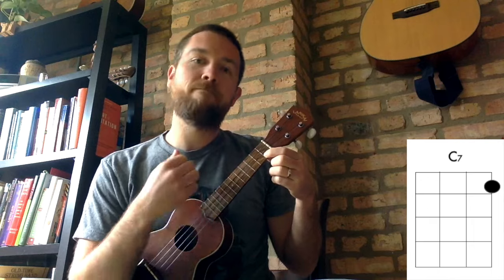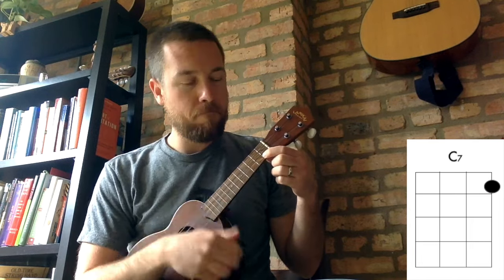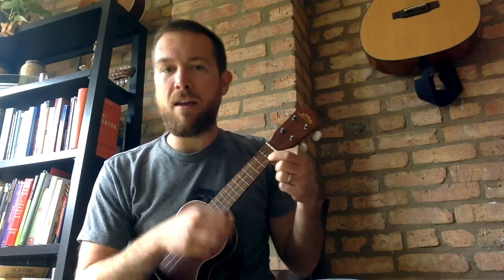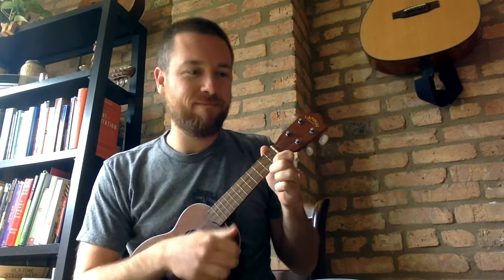Let's strum down, steady beat. Add some rhythms if you like. Then you want to get real comfortable transitioning back and forth between the C7 and the F chord. So let's go to the F — here it comes, ready, here's the F. Let's go to the C7 right here. Back to F right here.